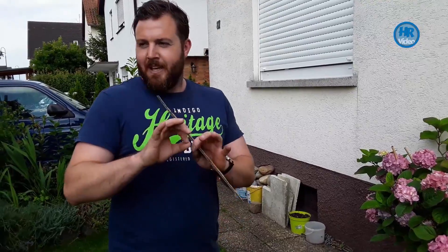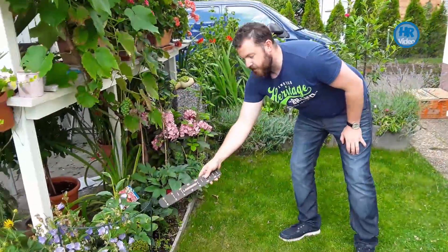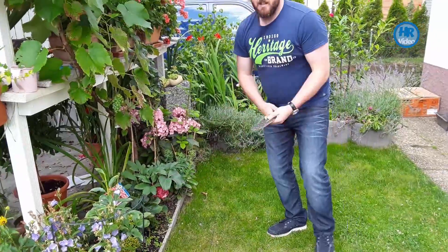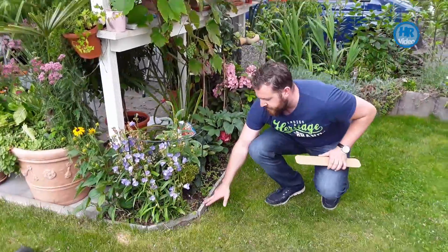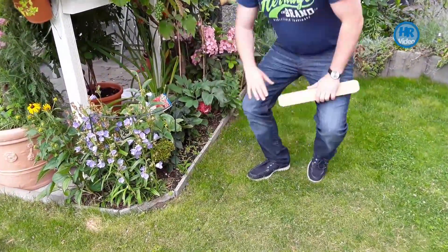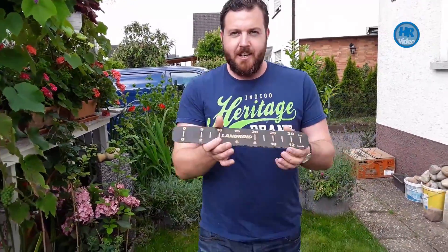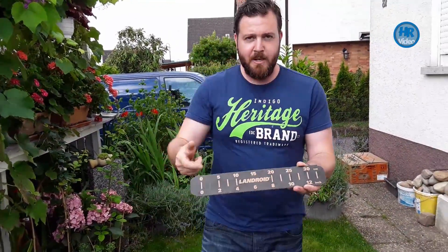Once the robot has discovered where the edge of the garden is by using your perimeter cable, and the perimeter cable is set, you're going to be protecting all of your flower beds. Robots without a perimeter cable can often drive over the edge and upset your wife's garden. So with this robot you have a perimeter cable. Remember, you're going to get a measuring device like this.